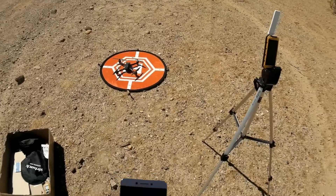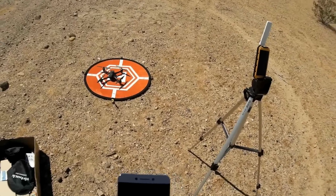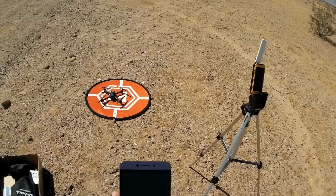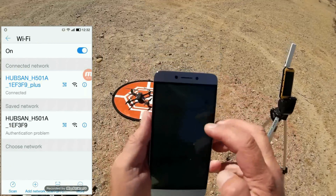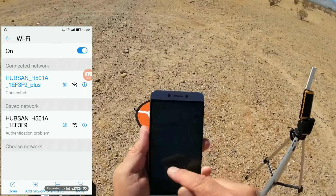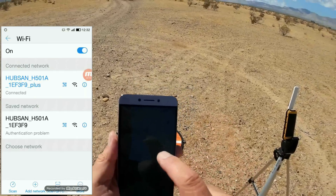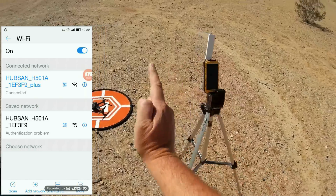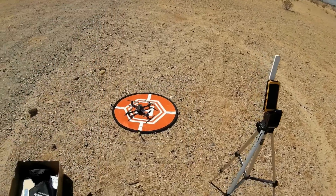Now we start up the app. Going into the Wi-Fi settings, notice it's already connected to 'Hubsan H501 plus.' The other network you see — Hubsan H501 with the alphanumeric suffix — is the quadcopter's own direct signal. The one with 'plus' after it is the repeater, and that's the one you want to connect to with your phone's Wi-Fi. So the signal path is: phone → repeater → quadcopter, and back. Let's fire up the app and get this in the air.